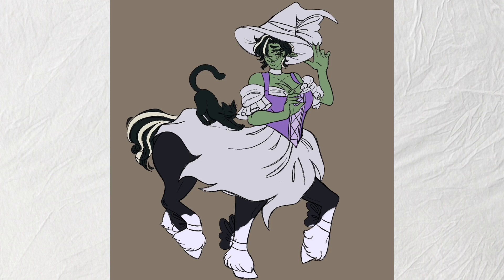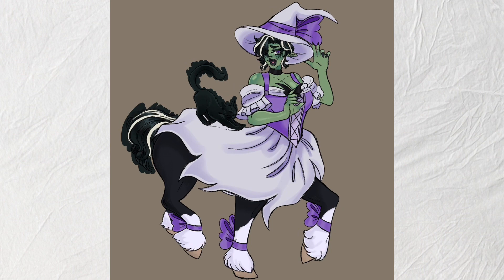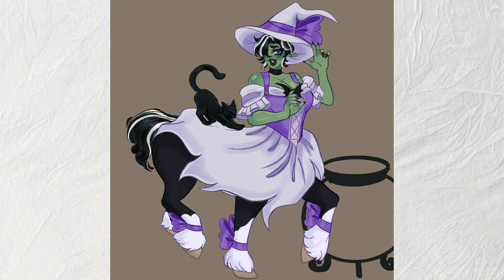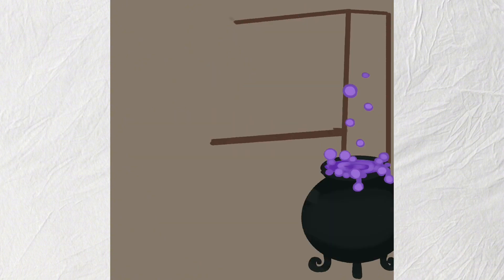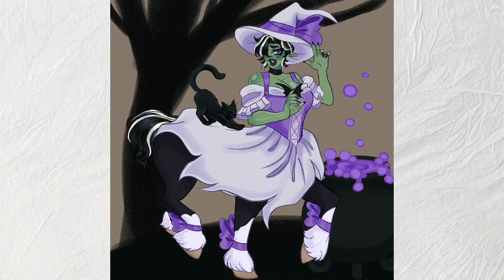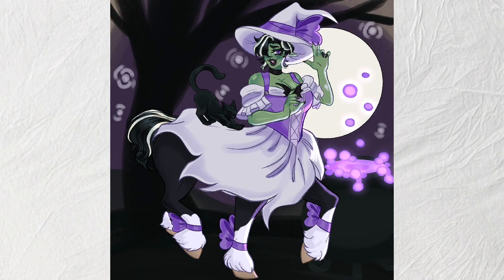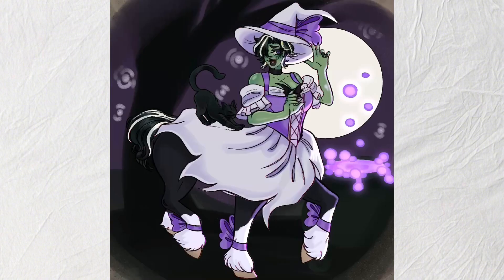I tried to make the ghost girl look less opaque to make her look more ghost-like — like a faint wisp in the darkness — since you can usually see through a ghost. The witch girl was very pretty, and I was referencing horse coat patterns and colorations just to have different variations across the horse bodies. I was a horse girl growing up, I'll admit it.